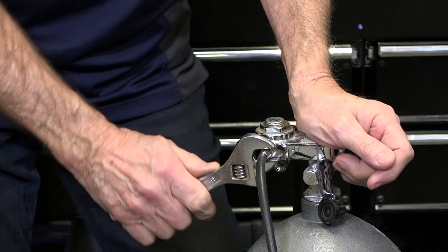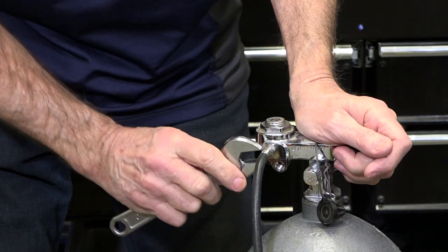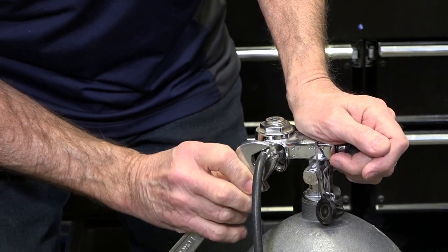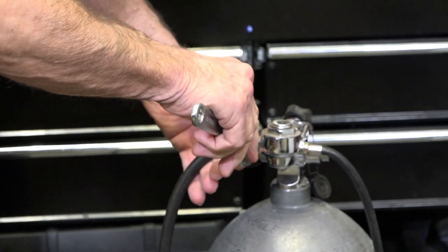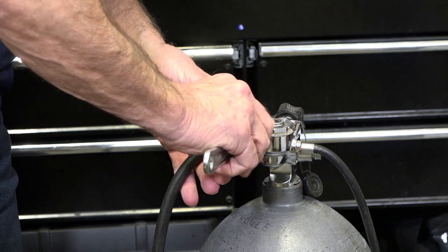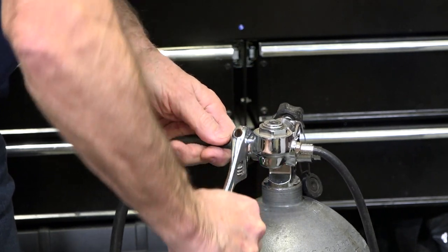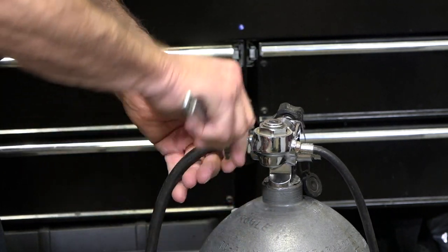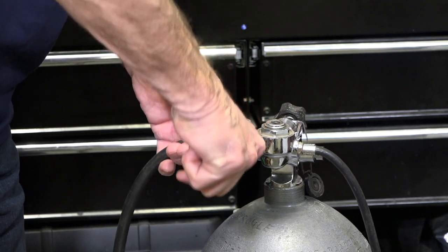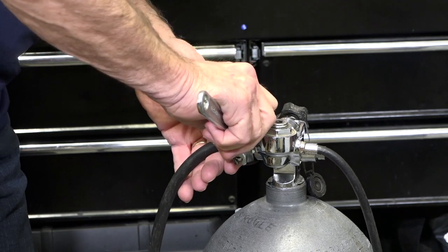Some divers unfortunately think that what they ought to do is put it in there nice and tightly, and as they do that, they think they're doing a good thing. I want to show you what happens when it breaks, because this happens fairly frequently. I've had more than a few regulators in my 50-plus years of service come in with a hose fitting broken off.